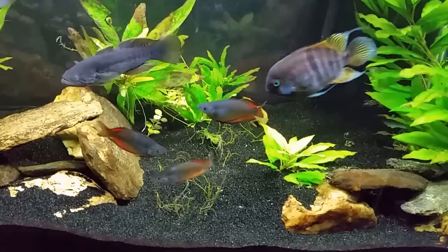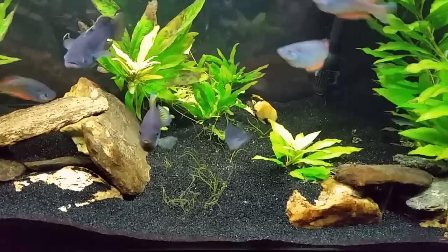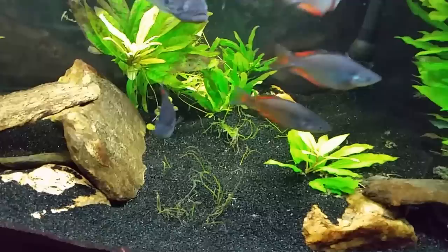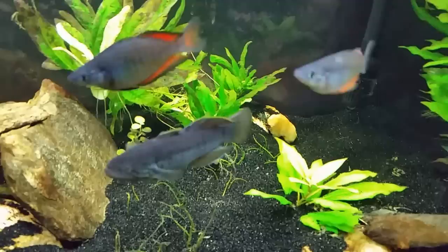After I switched the position of the powerhead, I didn't clean any of that detritus up — I just left it in the tank to see what would happen. You can see it's pretty much gone. That center area where the microswords are still growing has very little detritus, especially compared to what we saw in the previous video. You can also see a lot of water flow and movement across the back.